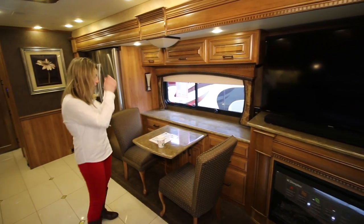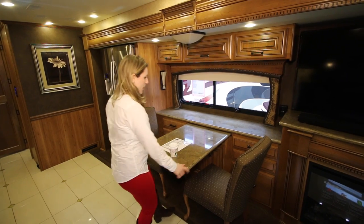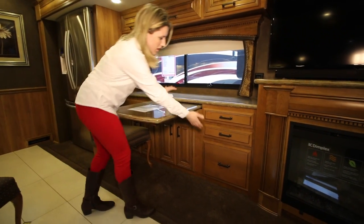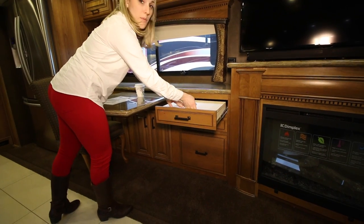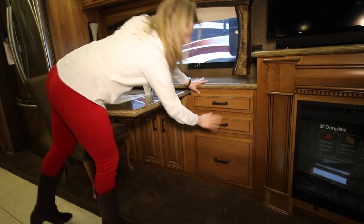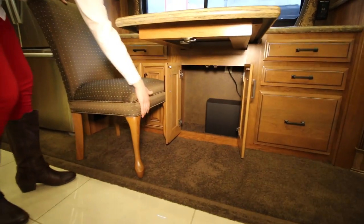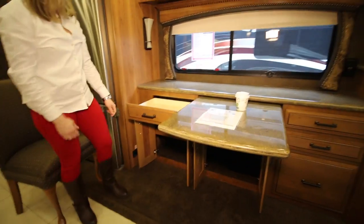Moving over a little bit more, you have your dinette with two chairs and the table pulls out a bit to give you extra space. Underneath the dinette you have some nice drawers — there's a spot where you can set a laptop, put your keyboard, which is really nice, and a deep drawer you can use for files or storage. Under here you also have your subwoofer, plus another big piece of storage.